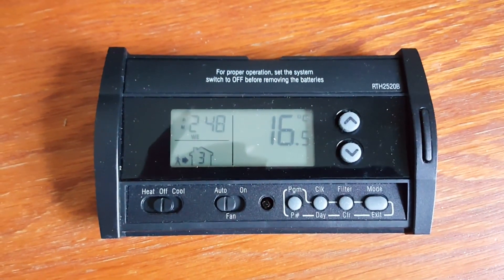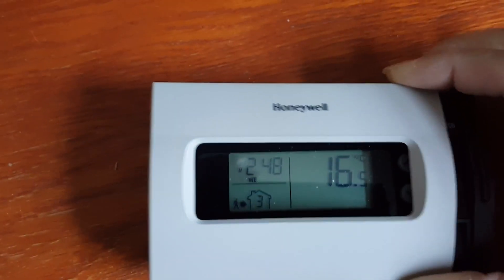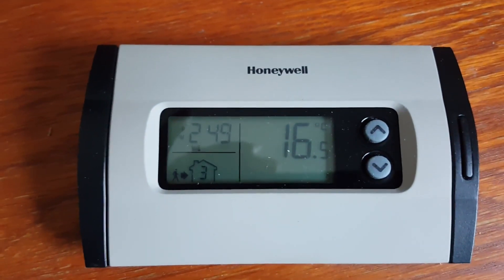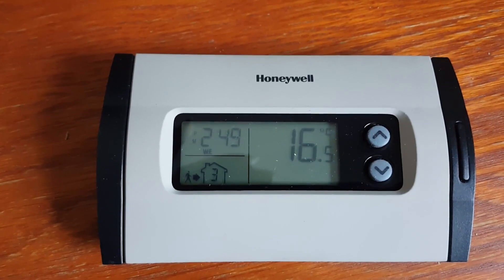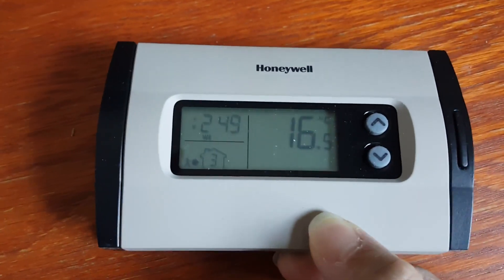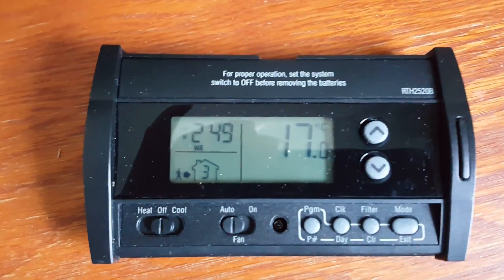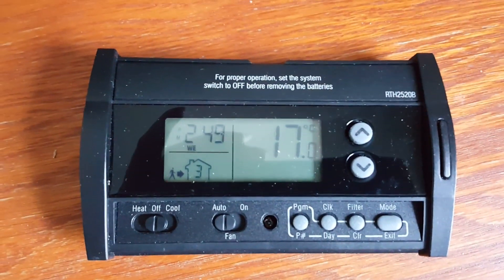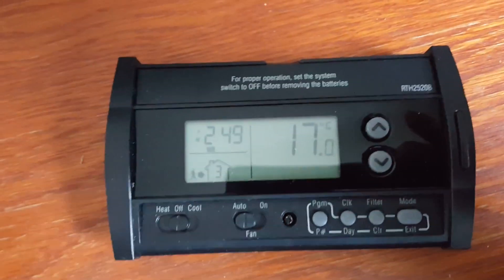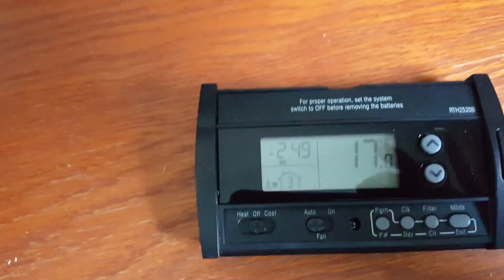This is a review of the Honeywell RTH2520B thermostat. It is a 5-plus-1-plus-1 programmable thermostat that can be configured for one full week of programs, and it can have four different schedules per day — meaning you can set four different times and temperatures for each day according to your preference.